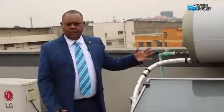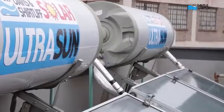A solar hot water system is a very basic kind of equipment and its main work is to heat the water, both for domestic application and also for commercial application. The system consists of three main parts.